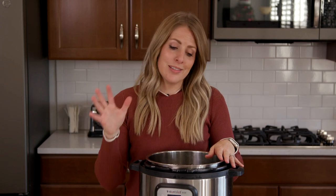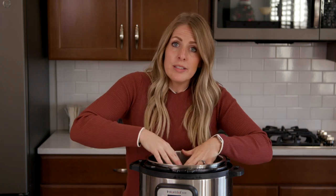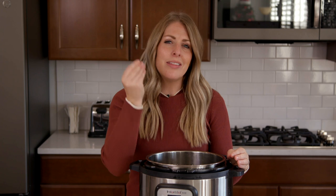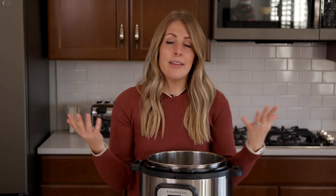Mistake number seven is the liquid part. You need liquid to pressurize. A lot of people think they can just throw things in with thick liquid, but that will cause your Instant Pot to burn on the bottom and it won't pressurize without thin liquid. Make sure you don't rely solely on thick liquid — you might need a little more. I suggest a quarter cup to a half cup of liquid, and up to eight cups. You just need liquid for it to pressurize.